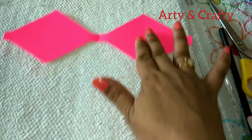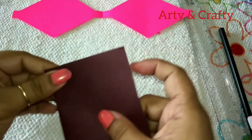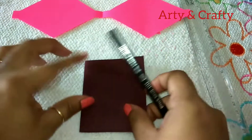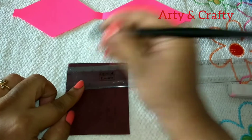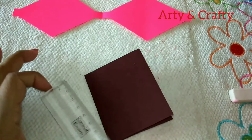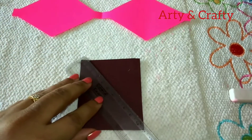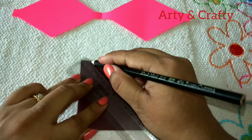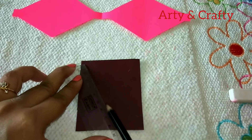Now we'll come to the next part. We'll keep this aside and take this rectangular paper. Just fold it — this is the closed side. Now we'll mark from here one centimeter, and from here also one centimeter — we need one centimeter wide. From here we'll draw a slant line, and from here we'll draw a slant line, this way.